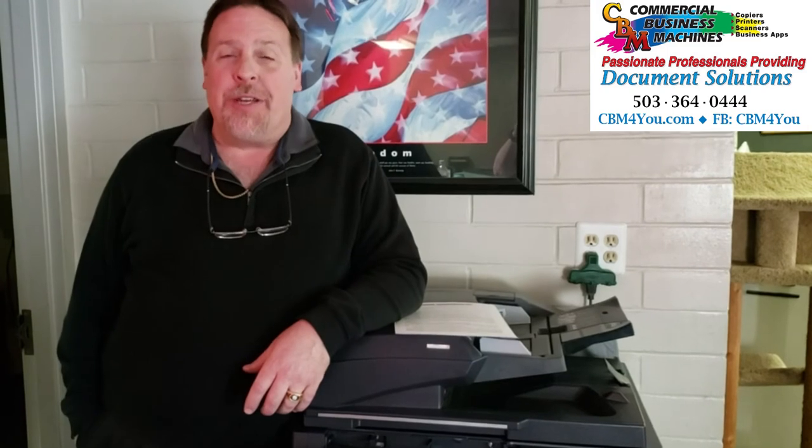Hi, Greg at Commercial Business Machines back again today to talk about scanning. I want to talk to you today about one of the Kyocera applications that they have. Today we're going to talk about Pinpoint Scan.